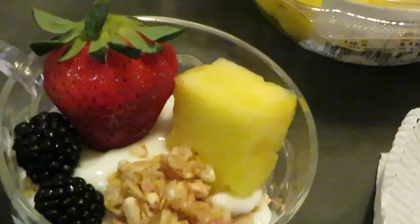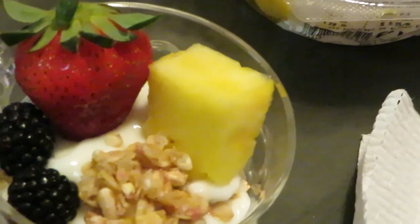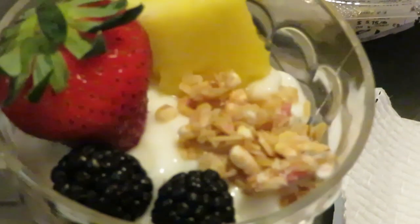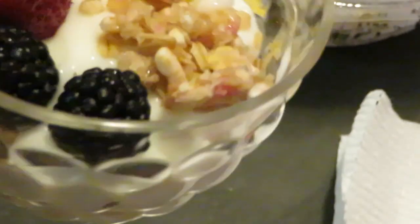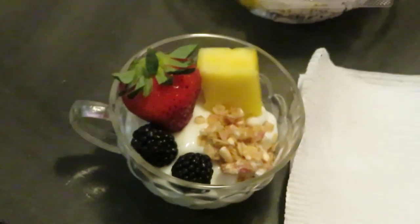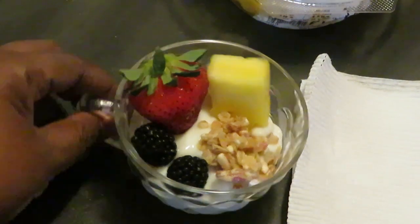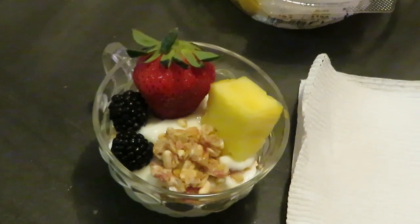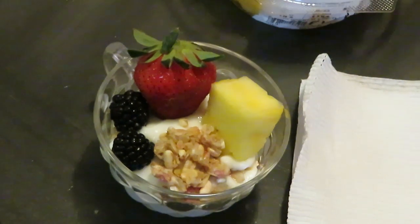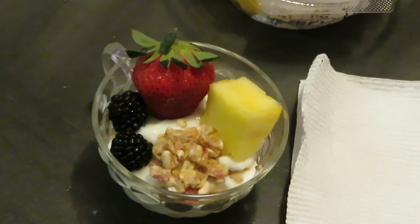Alright, let me bring y'all in — y'all see my little mini yogurt fruit cup? Look at that! Look how beautiful! You can kind of see it from the side too. Look at those little blackberries — ain't that so cute? Quick and easy. Cute little yogurt fruit cup, just something I made up — ain't that serious.